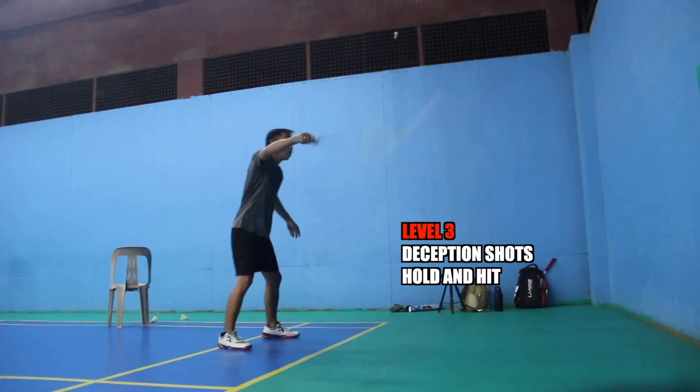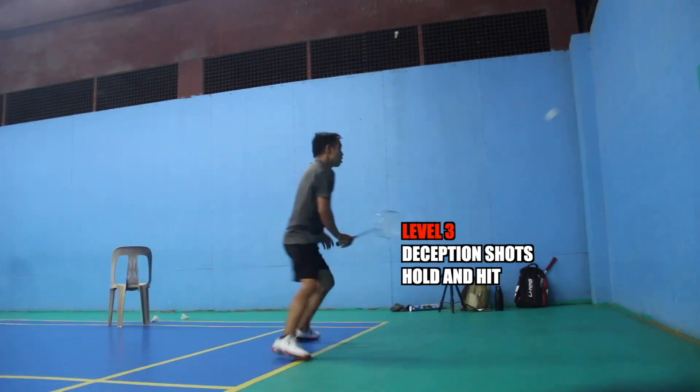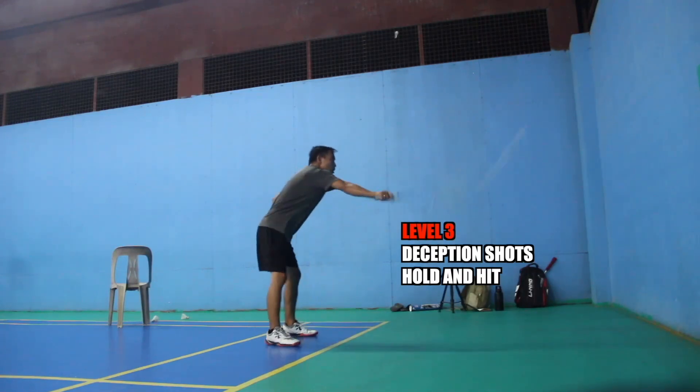Here you can practice also the body shot deception — by moving your body to the right side, but the shuttle goes to the left side.